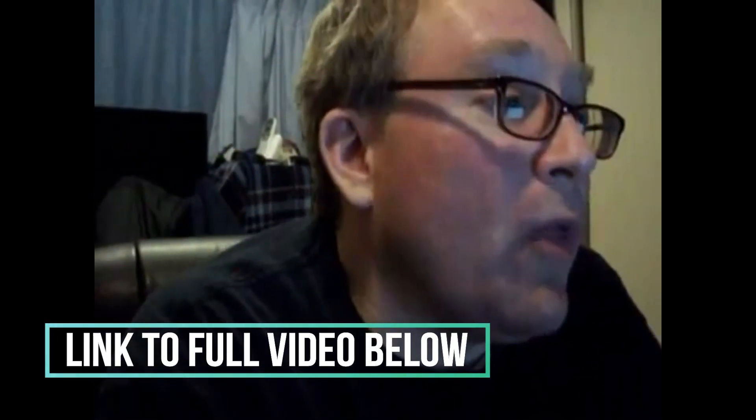How thick is the door that you're replacing the knob? What type of metal would you recommend a door knob be made out of?